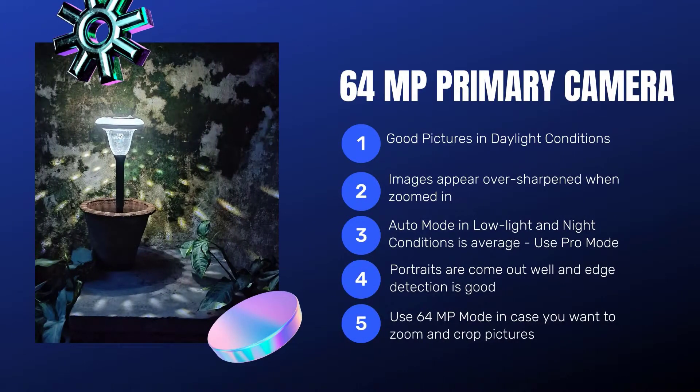Here is a brief review of the 64MP primary camera. It clicks good pictures in daylight conditions. Images though appear a little bit over-sharpened when zoomed in. Auto mode in low light and night conditions is average, so I would recommend using the Pro mode. Portraits come out well and edge detection is good. You could also use the 64MP mode in case you want to zoom and crop pictures.